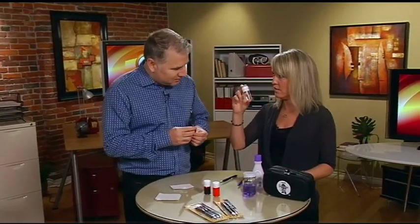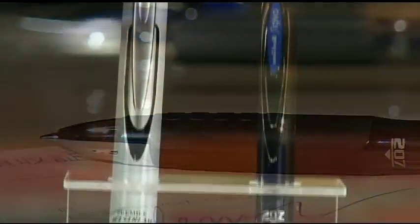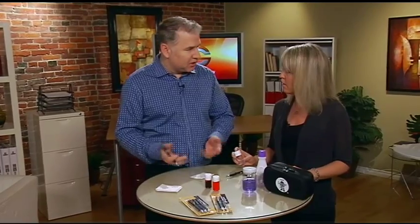First thing, Uniball pens use gel-based ink versus paste or a dye. If you take a look at the gel-based ink, it's a solid to start with. But with friction and motion and movement, it becomes a liquid. The friction of the ball in the pen, as well as the movement of the pen, allows the ink to turn into a liquid. But then as it hits the paper, it turns back into its solid format.